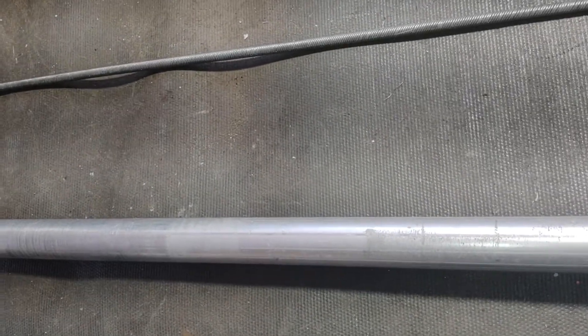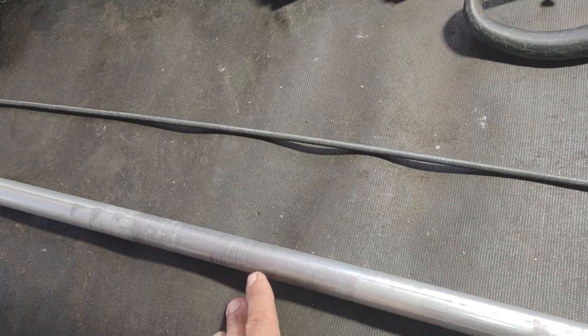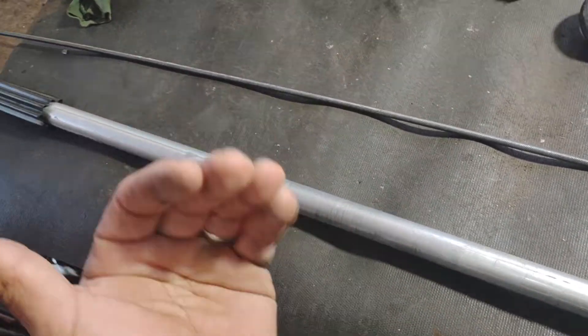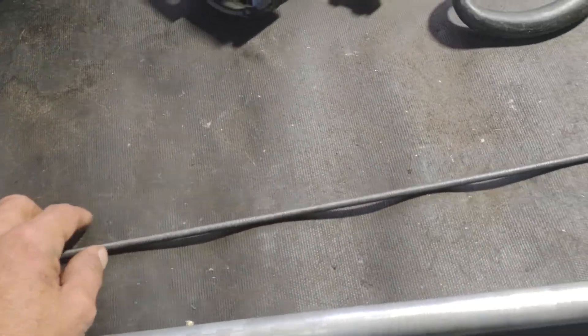Thank you guys. If you have any questions, if you want me to stop the auction, or you want to do a Buy It Now, send me an offer — a decent offer, you know what I mean. And if you don't have a bid, I will stop it.